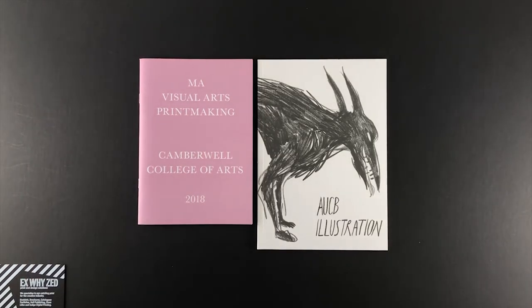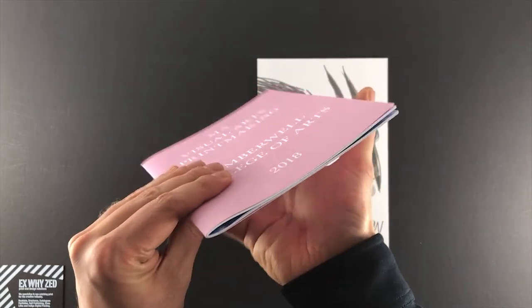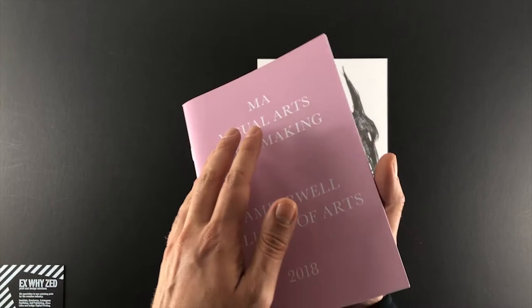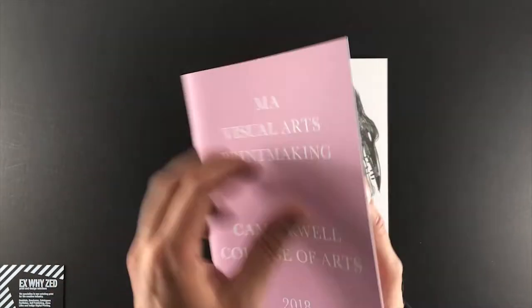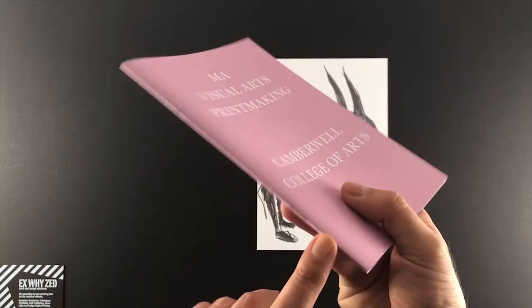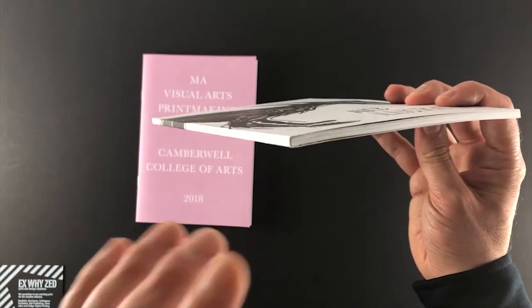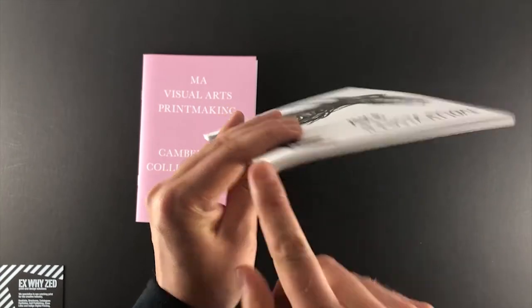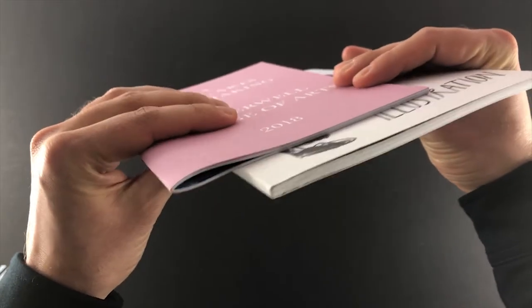Our definitive guide on degree show catalogue printing — let's get started with your choices on pages and binding. The number of pages dictates the type of binding, or does the binding dictate the number of pages? Here we have an MA Visual Arts Printmaking catalogue from Camberwell College of Arts — a compact 36-page booklet with a four-page cover, 32 inside pages, wire stitched. Wire stitching means stapling — two staples down the spine. We also have the AUCB Illustration catalogue, which is slightly thicker and perfect bound: inside pages are roughened on the left edge, glue is applied, and the cover is wrapped around. So two different binding choices: wire stitching or perfect binding.